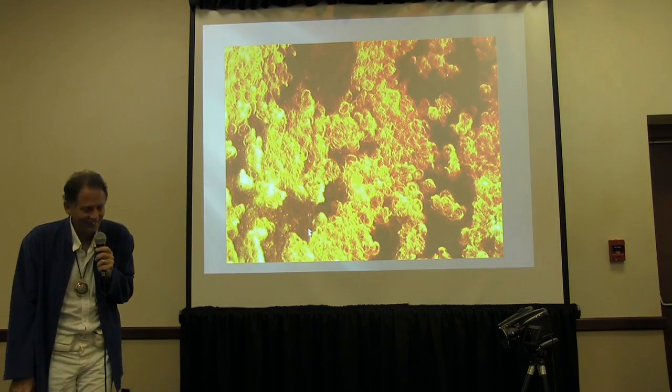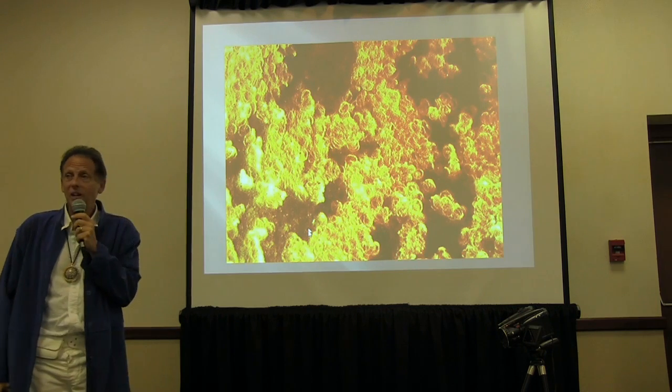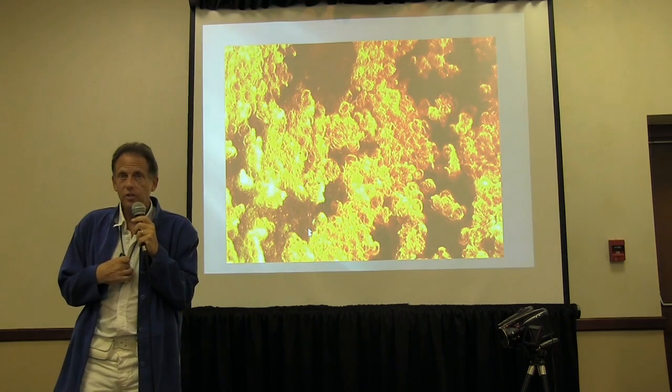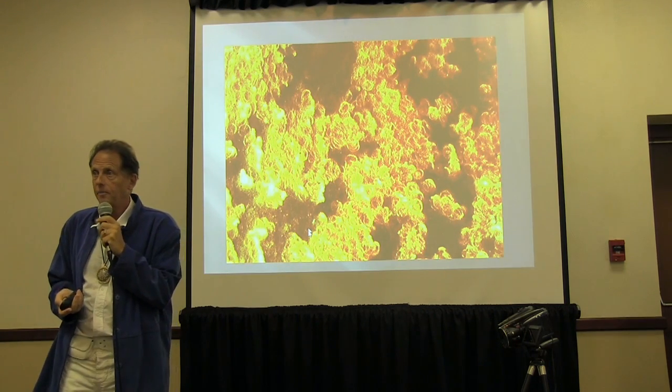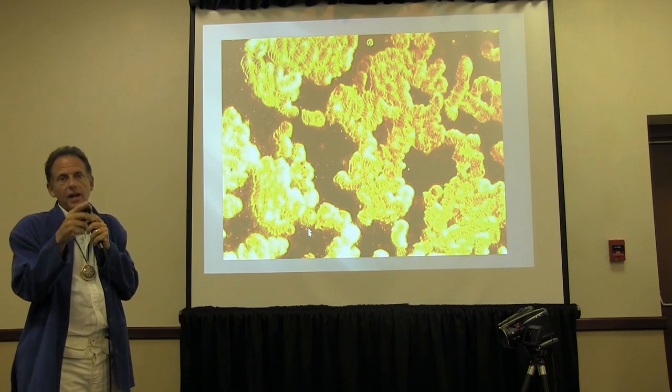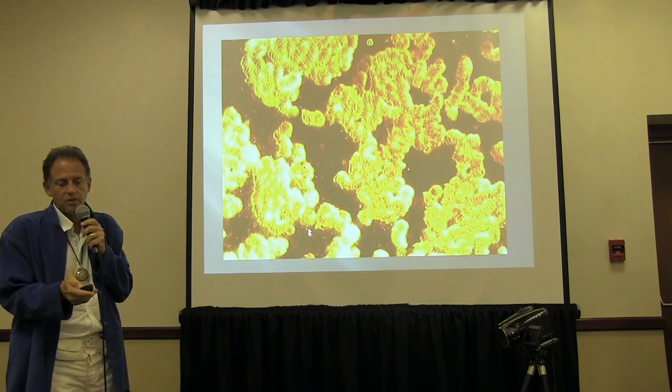It looks worse on the computer — very clumped together after the cell phone call. That was actually two samples taken after the cell phone.